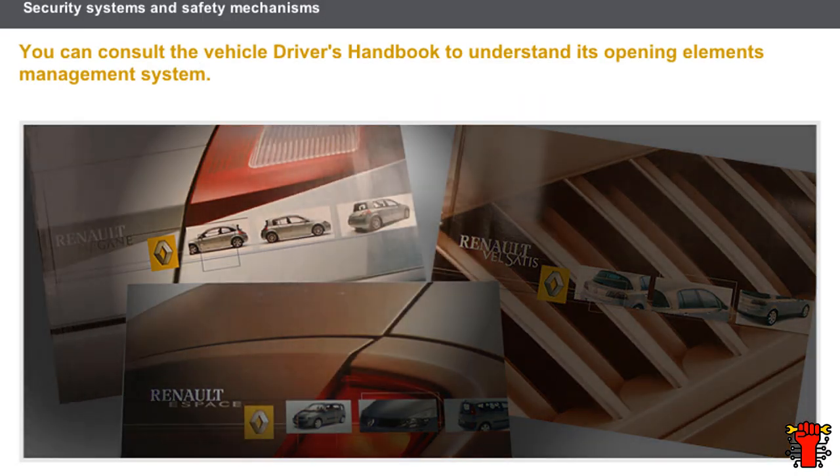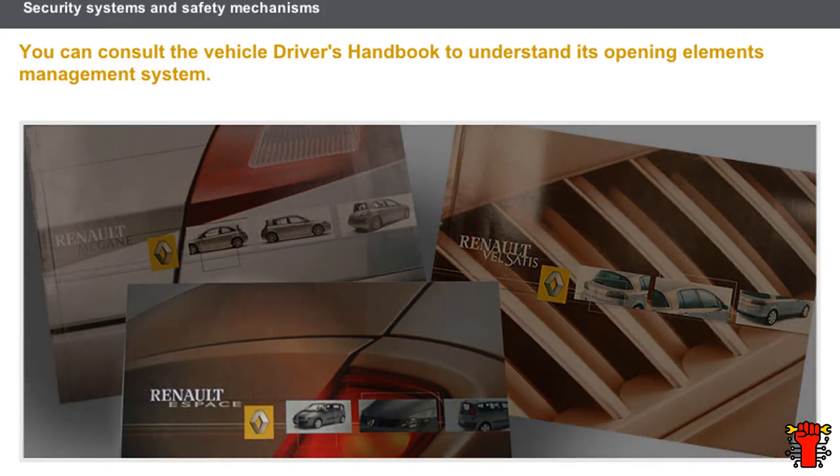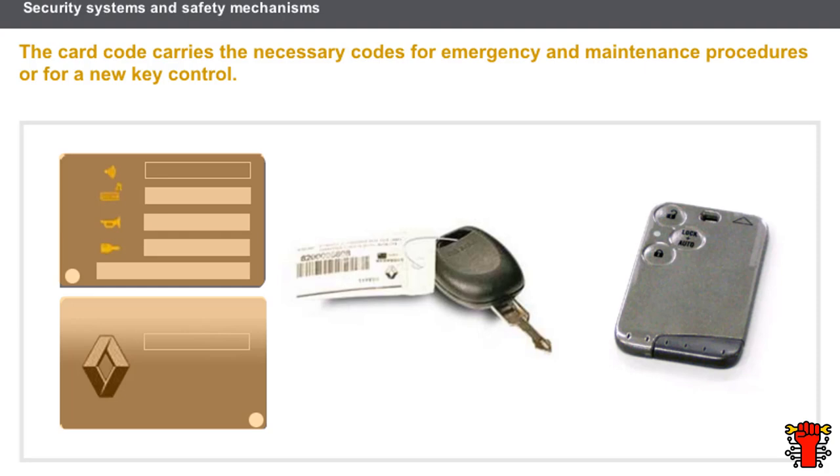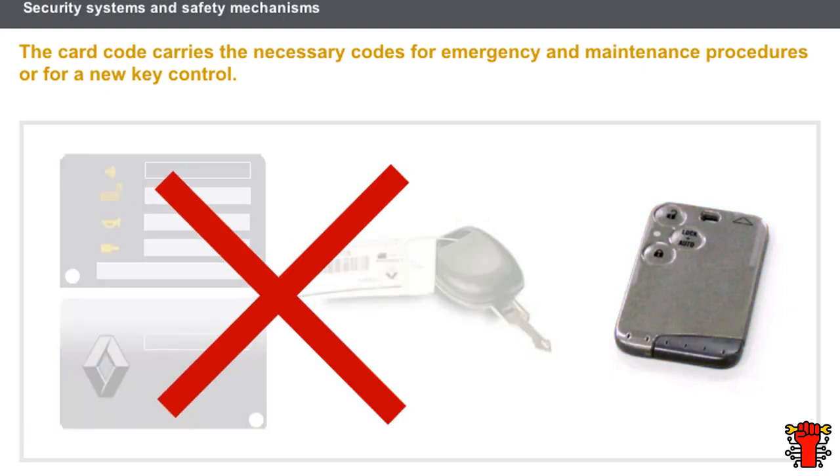The opening elements management system varies depending on the vehicle. You can consult the vehicle driver's handbook to find out about its opening elements management system, including emergency or resynchronizing procedures. With some vehicles, a card code is handed over with the keys — this can take different forms from plastic-coated cards to a simple label attached to the spare key. The card code carries the necessary codes for emergency and maintenance procedures or for a new key control. This card code does not feature on the new generation of keys and Renault cards, which are supplied blank and subsequently made specific to the vehicle.